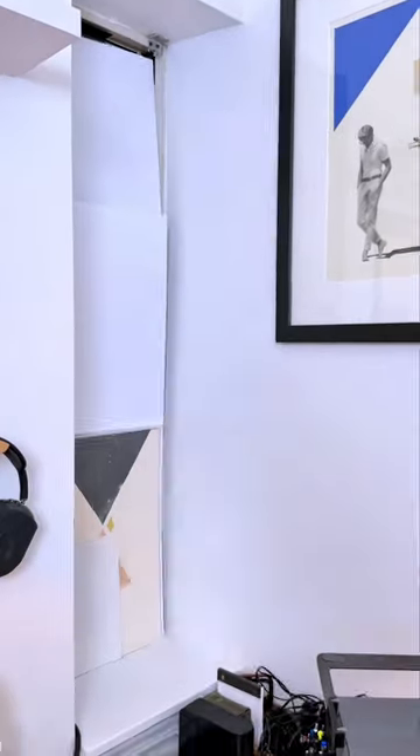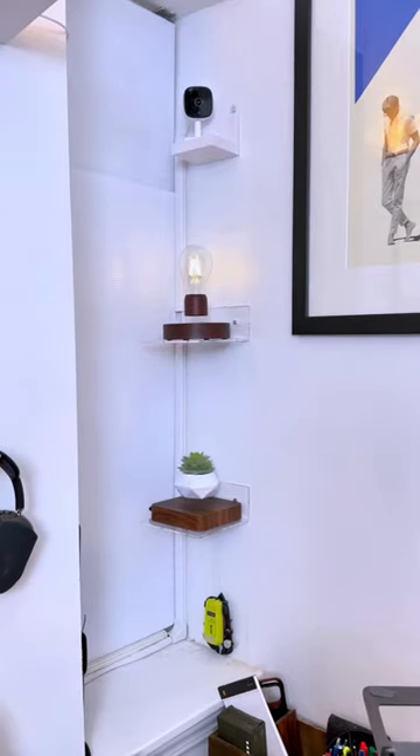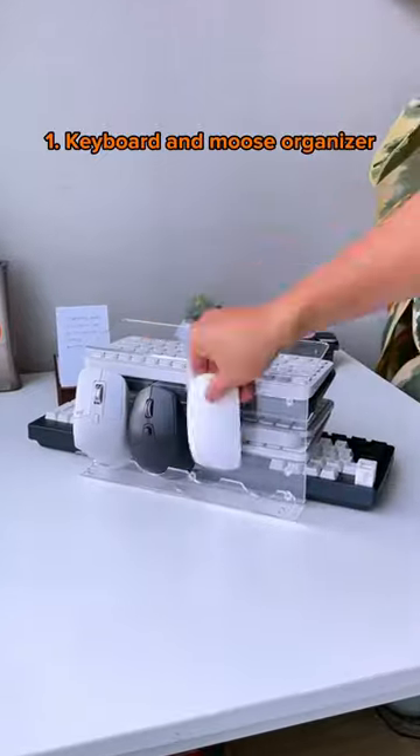These wall-mounted floating shelves are cheap, sturdy, and perfect for displaying room accessories, and this three-shelf organizer neatly stacks all your keyboards and devices.